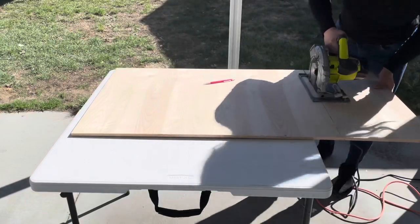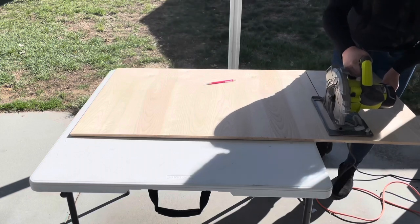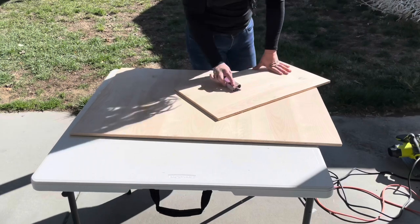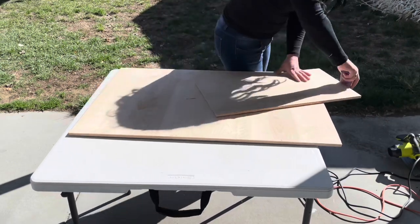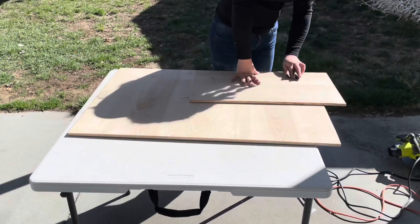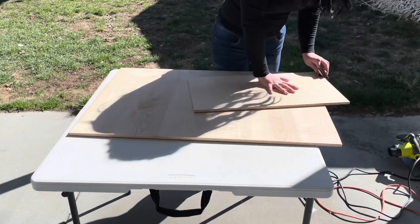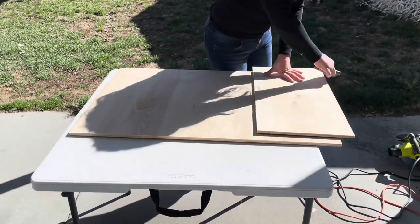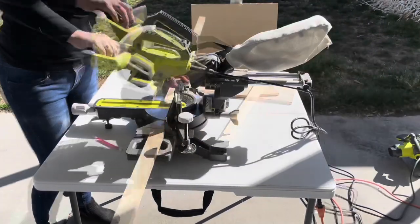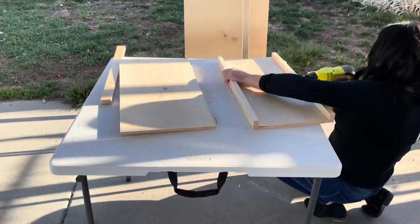Hello besties! Today I'm going to be making some spring and Easter signs for my decor. I'm also going to be working on two other projects — making a riser and using those little Dollar Tree boxes. I couldn't decide if I wanted to purchase the saw or the salt and pepper shakers I showed in my last video, so I decided on the saw since I knew I'd use it a lot more.